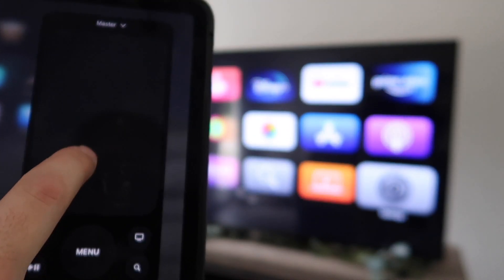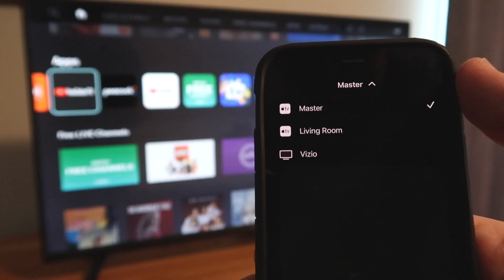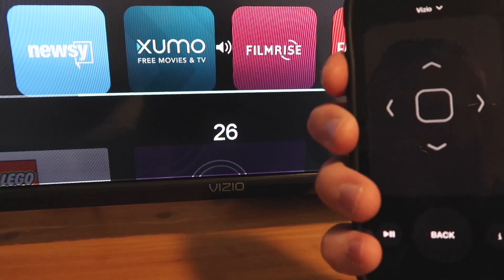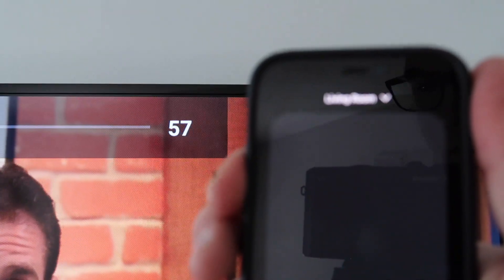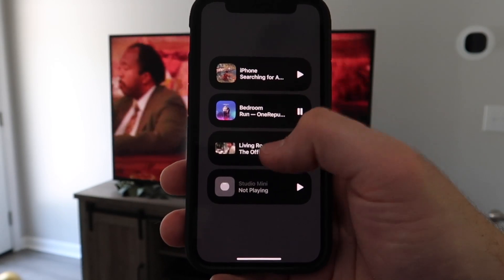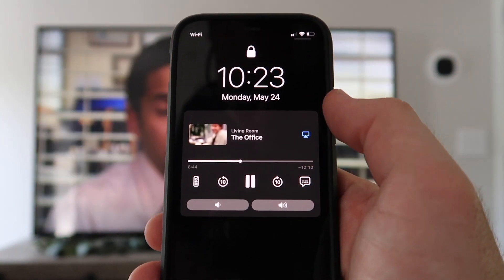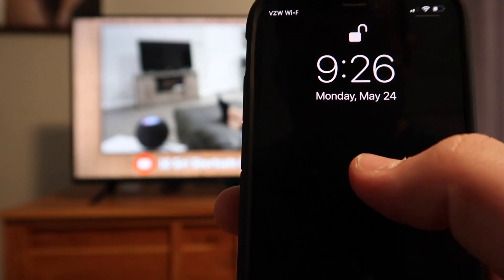The second way that you can control playback is through Control Center on your iPhone, iPad, or Apple Watch. You can control and navigate both the Apple TV and the HomeKit TV, but my HomeKit TV is just a little bit slower. Pro tip: you can actually use the volume buttons on the side of your iPhone to control the volume. You can also control playback from the Now Playing section in Control Center and see what's playing everywhere else. With an Apple TV, volume and playback controls stay right on the lock screen for easy control whenever you're watching a show or a movie. But a HomeKit TV cannot do this.